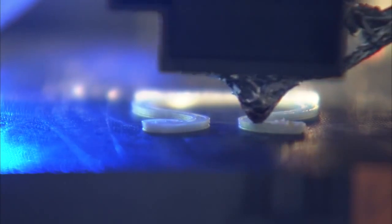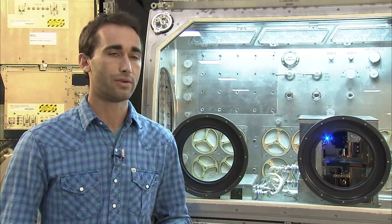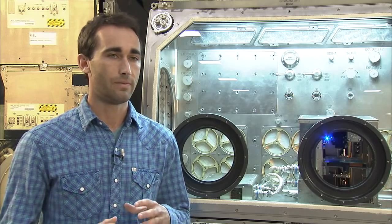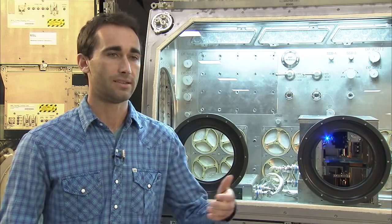We've been doing a lot of testing on the 3D printer. Through the Flight Opportunities Program — another contract we have with NASA — we flew the printer on zero-gravity parabolic flights just a few weeks ago, where we actually verified that the design of our printer works in microgravity, which was a really huge step toward getting to the Space Station.